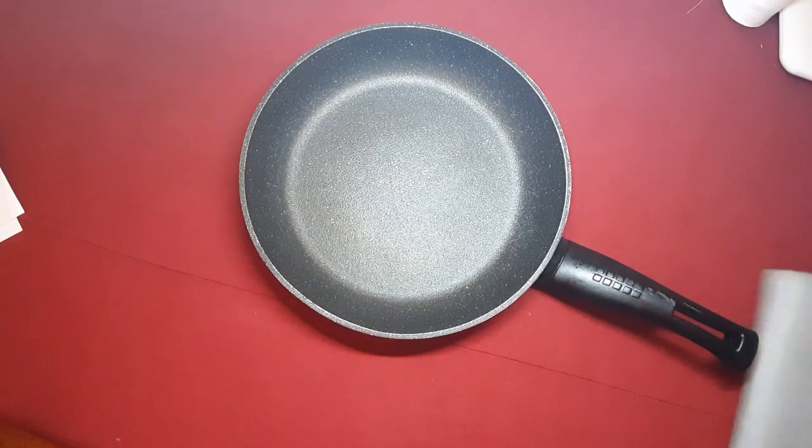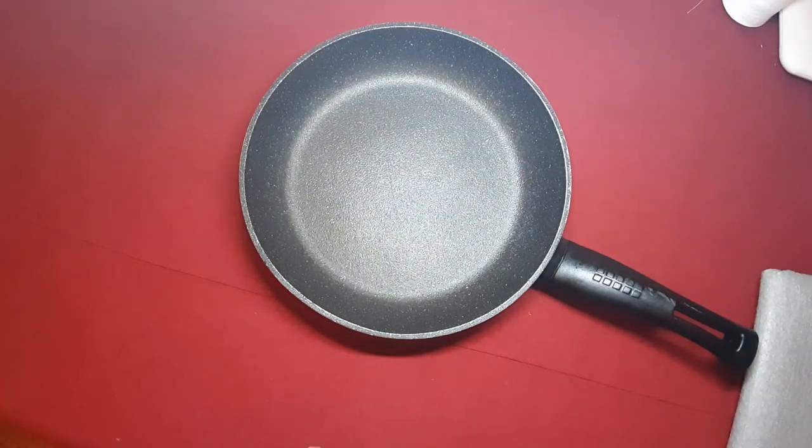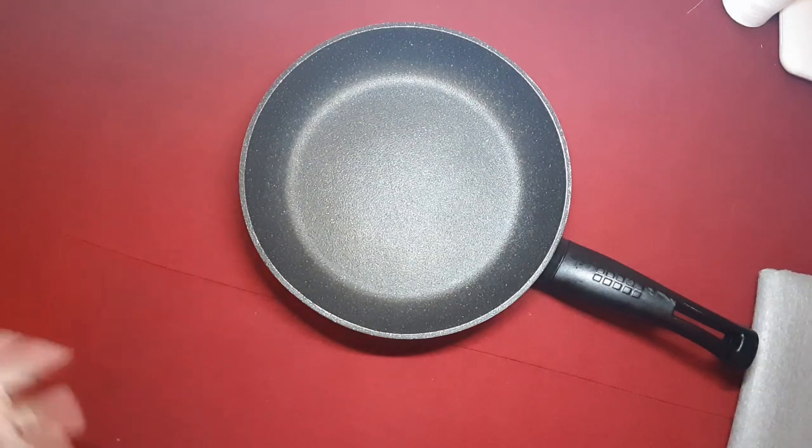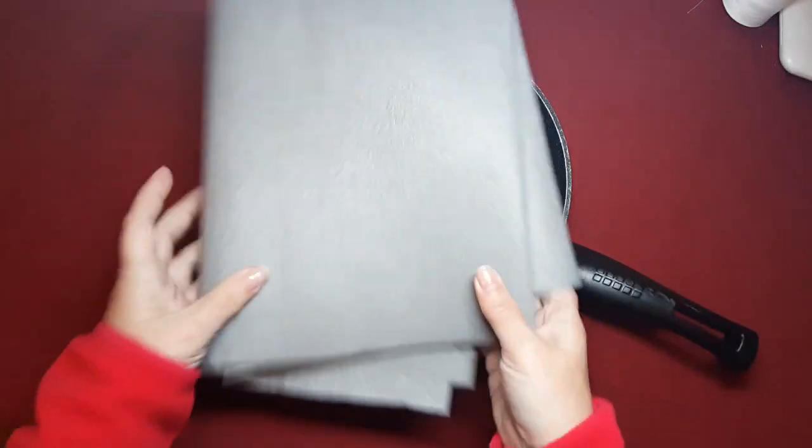Estamos con el tema del coronavirus o el COVID-19, como le llaman también. Estamos haciendo retos, pequeños retos y pequeñas cositas en el taller para ir pasando estos días que estamos más dentro de casa, con tiendas cerradas. Es bastante duro. Lo que estoy proponiendo es hacer pequeñas cositas con materiales de los que tengamos.